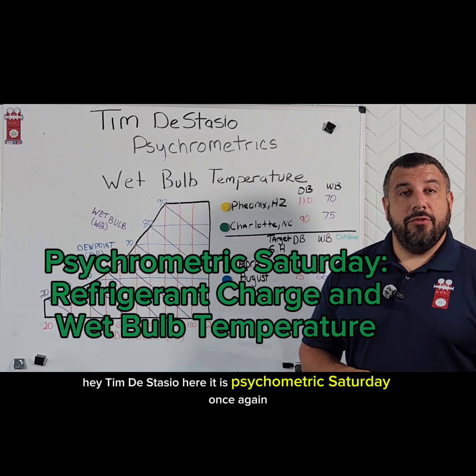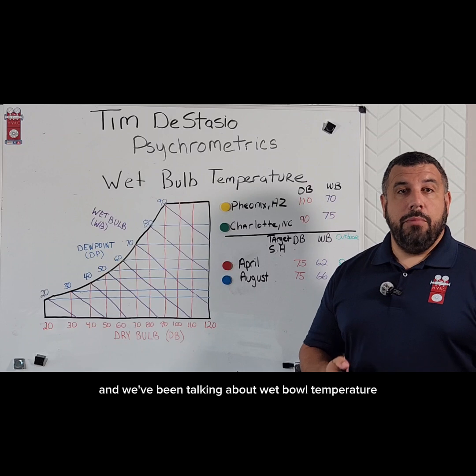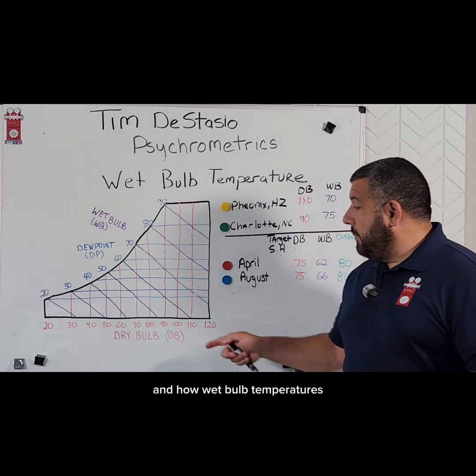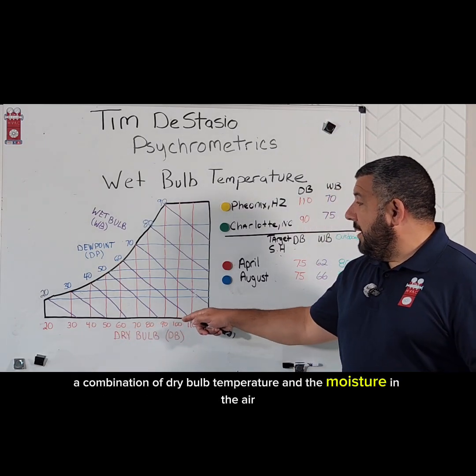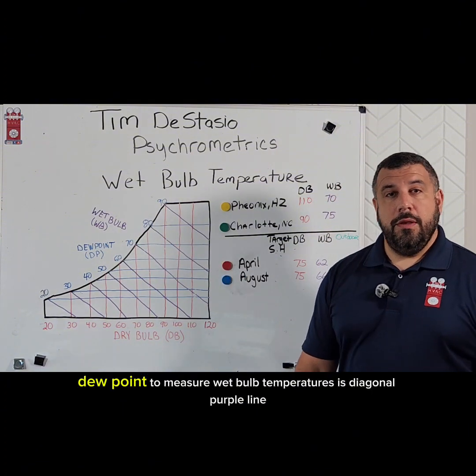Hey, Tim DeStasio here. It is Psychrometric Saturday once again. Thanks for joining us. We've been talking about wet bulb temperature and how wet bulb temperature is a combination of dry bulb temperature and the moisture in the air — that a lot of times we use dew point to measure.